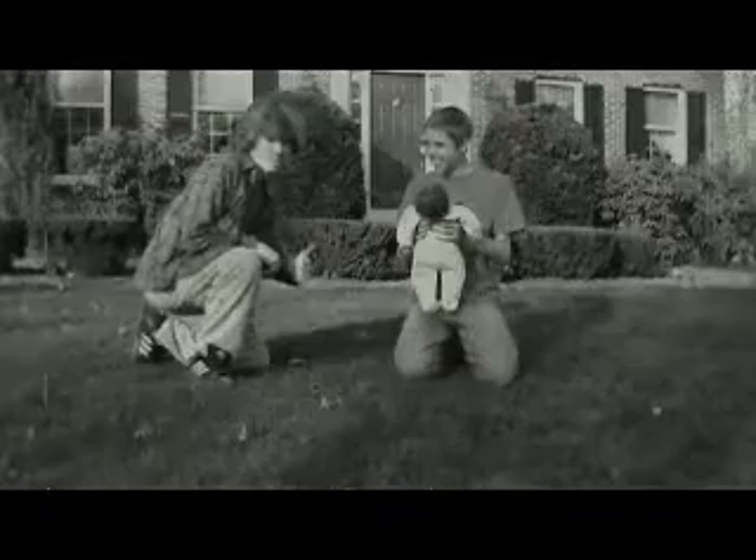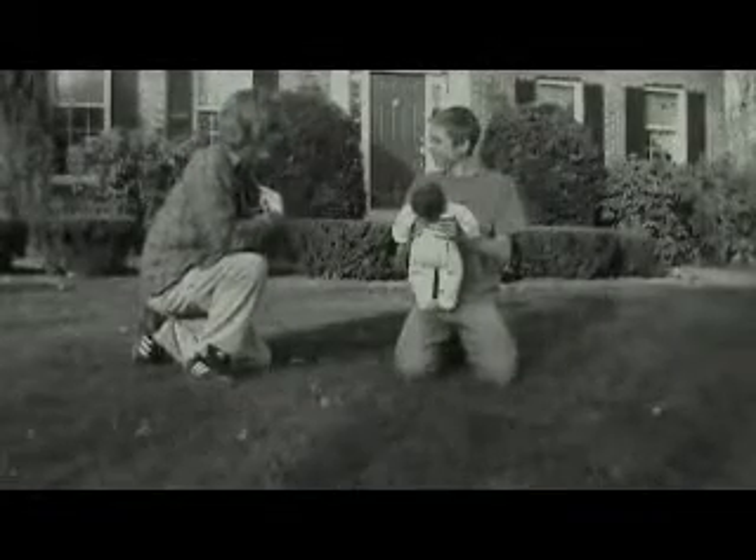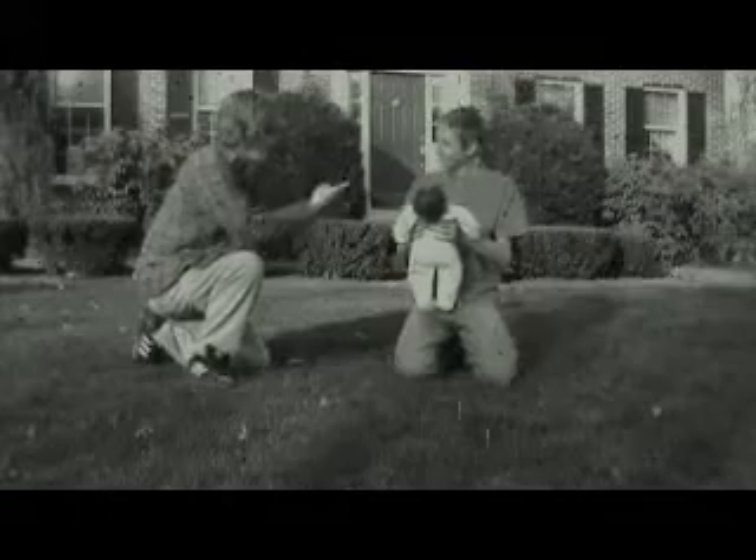Check scene — is the scene safe? Yes. Check person. Hey, my name is Logan Bra. I'm training first aid and CPR. May I help your baby?